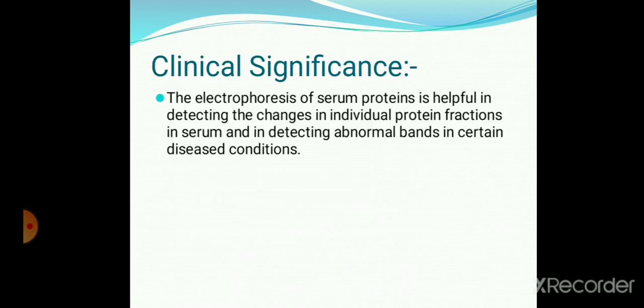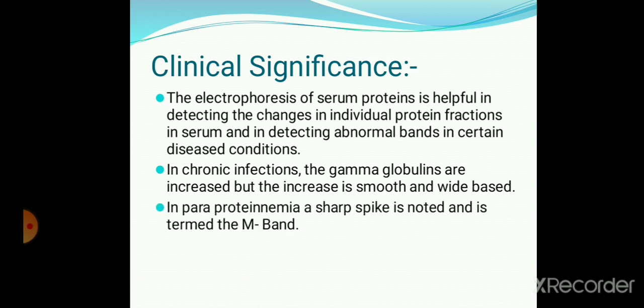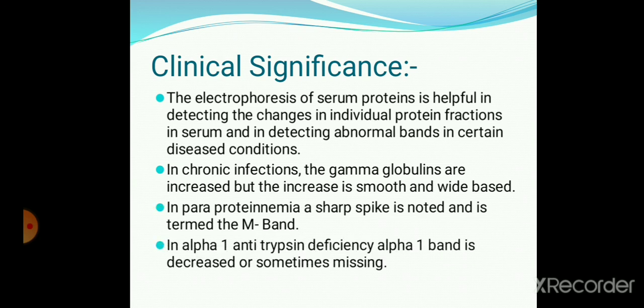Coming to the clinical significance: electrophoresis of serum protein is helpful in detecting changes in individual protein fractions in serum and in detecting abnormal bands in certain disease conditions. In chronic infection, the gamma globulins are increased but the increase is smooth and wide-based. In paraproteinemia, a sharp spike is noted. In alpha-1 antitrypsin deficiency, the alpha-1 band is decreased or sometimes missing.